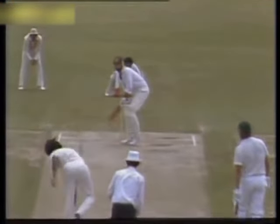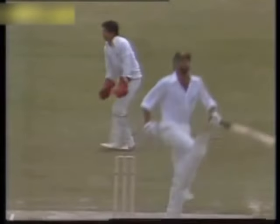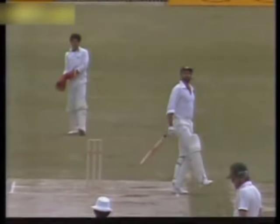Well, again a bouncer from Sarfraz and Lillee avoided that very well. It is a very good step that — I must remember to learn that. I'm just wondering what disco he's going to practice that in.